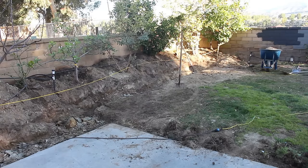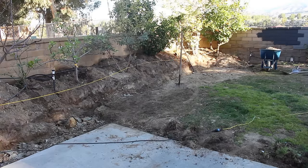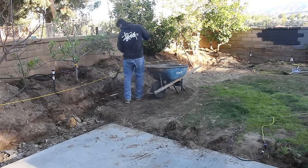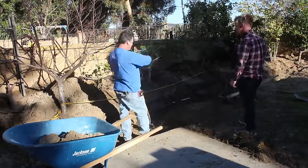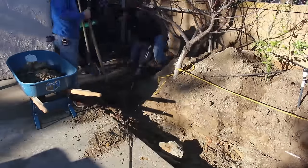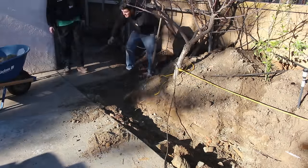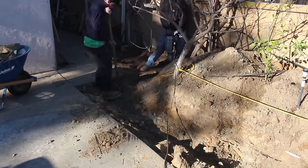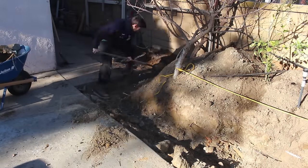This is a hillside home, and it looks like there wasn't a lot of fill put into this particular backyard — it was more of a cut rather than a fill when they developed this lot. That means you've got big rocks, as you can see right there. We had to use a jackhammer to break them up so we get a nice one-foot deep by one-foot-wide footing. Even though it's only going to be retaining about 16 to 18 inches of dirt, we're going one foot deep and one foot wide minimum.